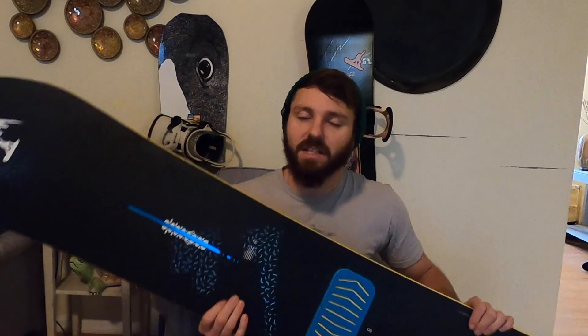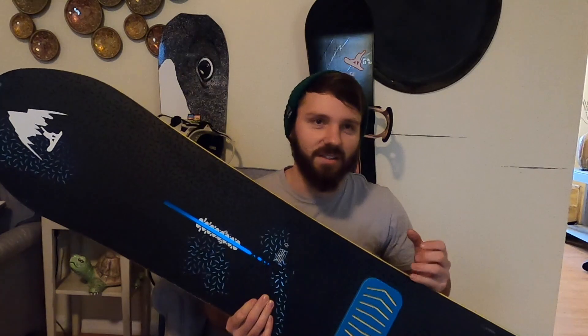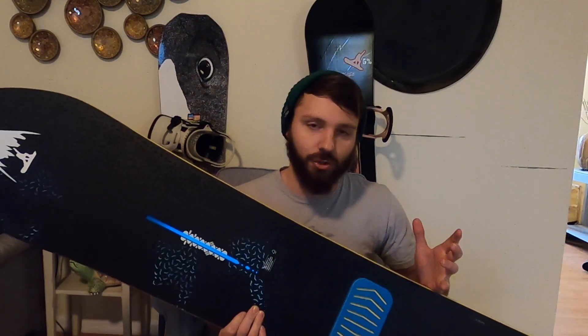It has Burton Frostbite edges, which is similar to the Magna Traction that Lib Tech boards feature, but it's not quite as aggressive. It has the bite, but it still has a little bit of a smoother circuit to it. Definitely more than an average board with nothing, but not as aggressive as Magna Traction — and I actually liked it.